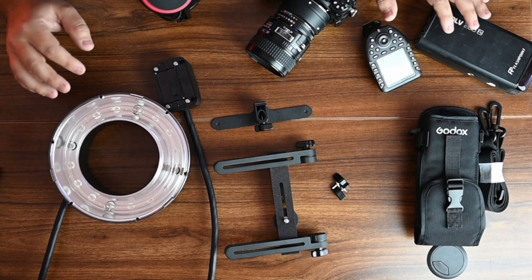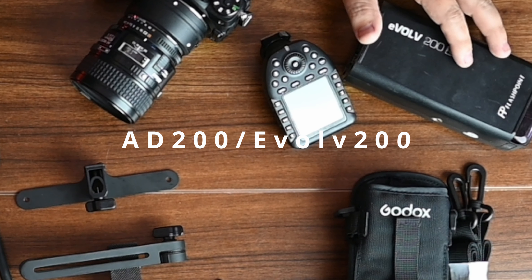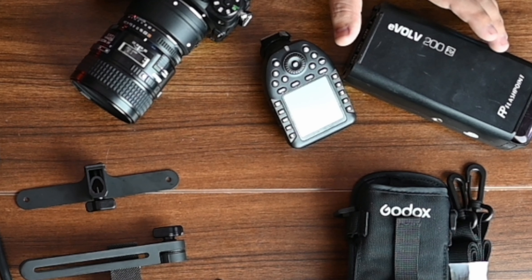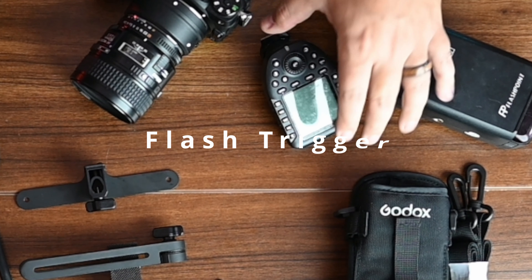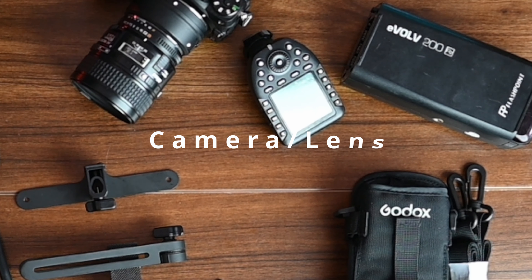As for prerequisites — what does not come with the kit — you have to already own or purchase an Evolve 200, AD200, or AD200 Pro in any of those variations. You'll also need a remote trigger and of course your camera and lens. Those do not come with the flash head kit.